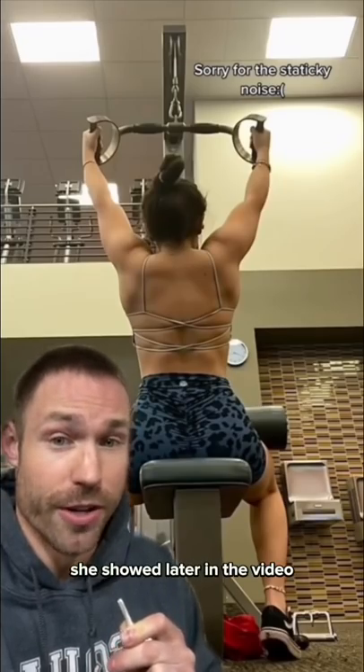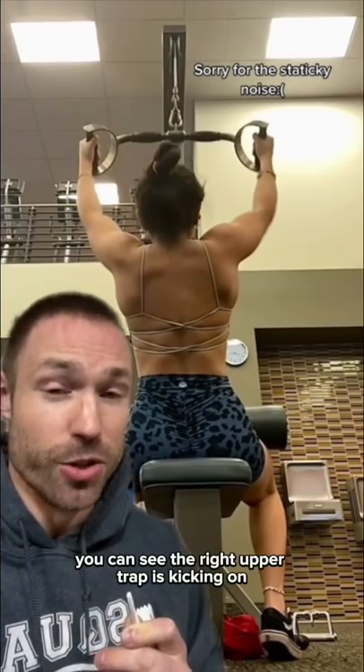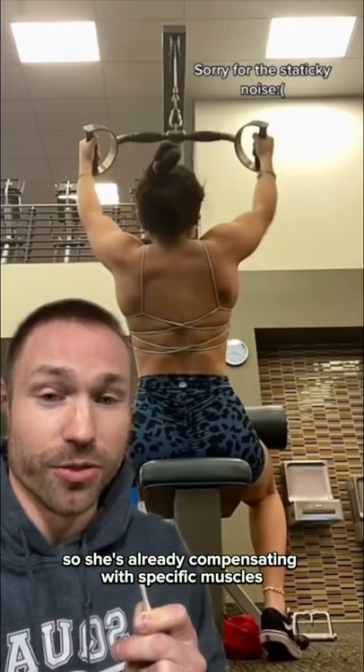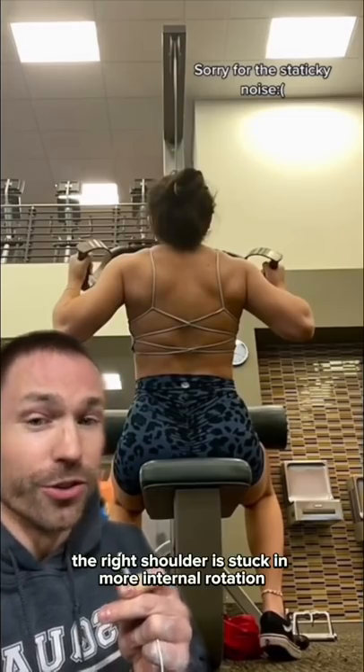During her lat pulldown she showed later in the video, you can see she's pretty even at this point. Yet as she starts the movement, you can see the right upper trap is kicking on, so she's already compensating with specific muscles to stabilize the shoulder blade. And here again, the right shoulder is stuck in more internal rotation.